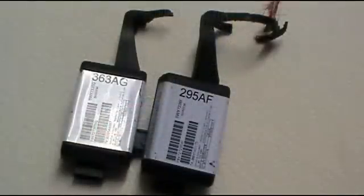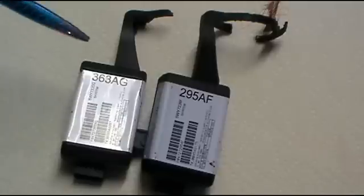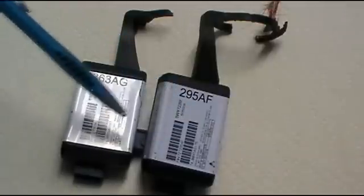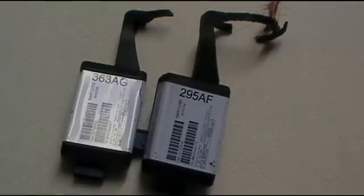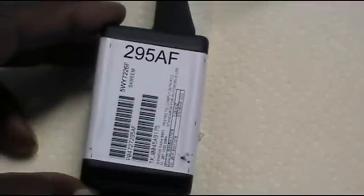We have two different types here — they're all the same as far as immobilizer function is concerned, but the part number is different. I've got an AG and an AF, and there are some others, but they all do the same thing and have to be accessed the same way. You just can't hook up a unit to the OBD connector and pull a PIN code.